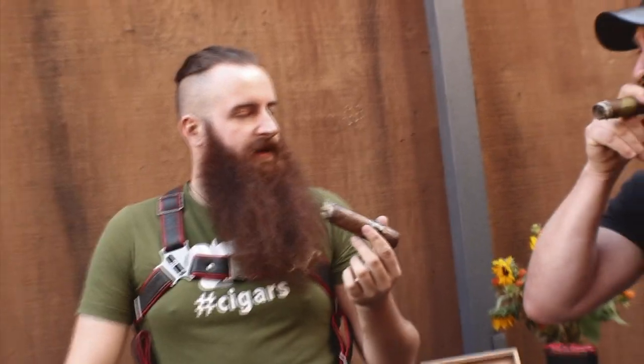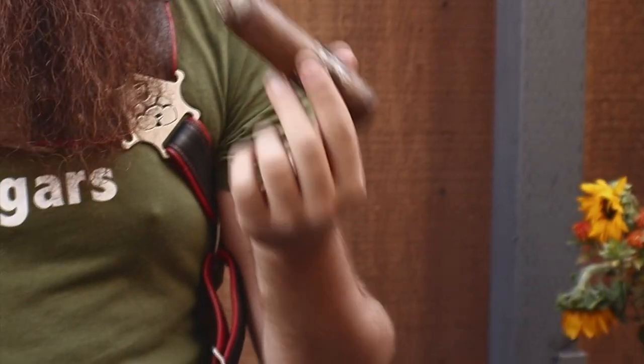Usually you don't want to touch the ash until it's about an inch long when you're smoking a cigar - that's the optimal time to tap it off. So it's kind of normal not to knock the ash off right away? As they say, don't knock it till you try it.